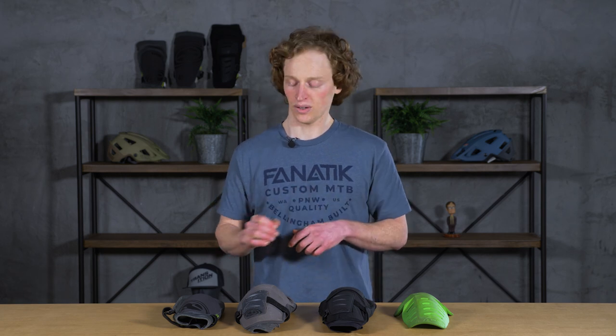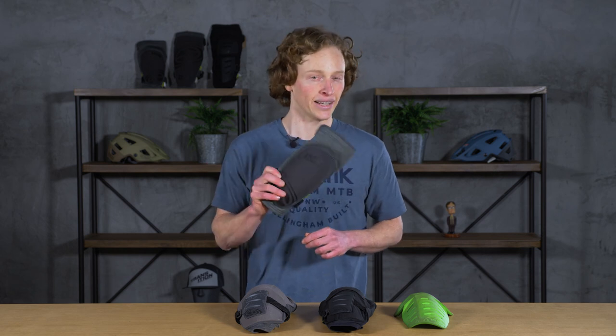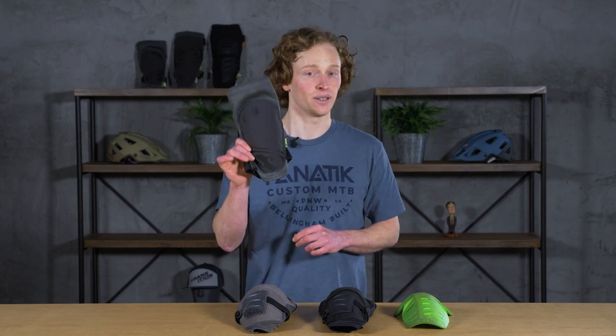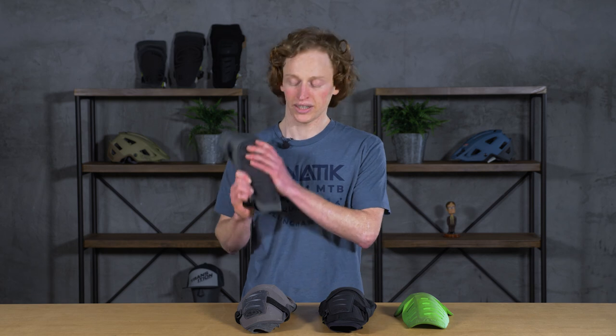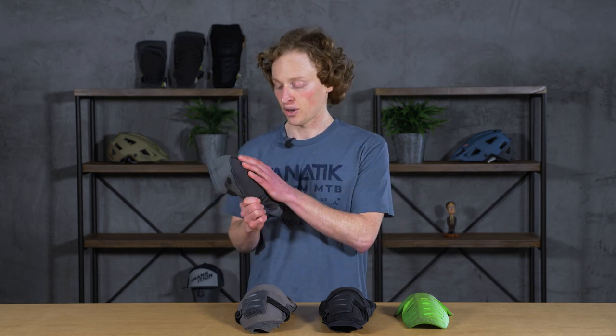Hey everyone, Dan here at Fanatic. In May of 2018, my experience with IXS pads started when I picked up a set of the Flow Evo Plus — that's what I have here. At the time, I already had a few friends running them and they loved them, so I gave them a try.